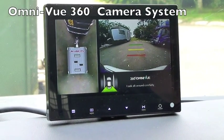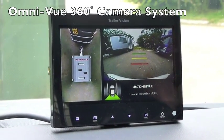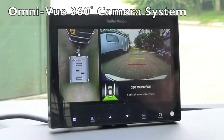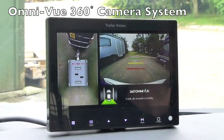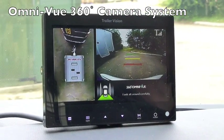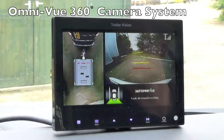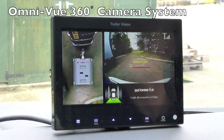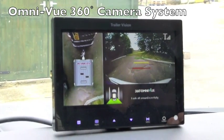This is the Trailer Vision Omniview system fitted to a caravan. All four cameras are on the caravan and the image is transmitted wirelessly to the car, so there's no wires between the car and the caravan. The four cameras around the caravan give a 360 degree seamless look-down view, making manoeuvring and reversing very simple. The right hand window is showing the rear camera on the back of the caravan.